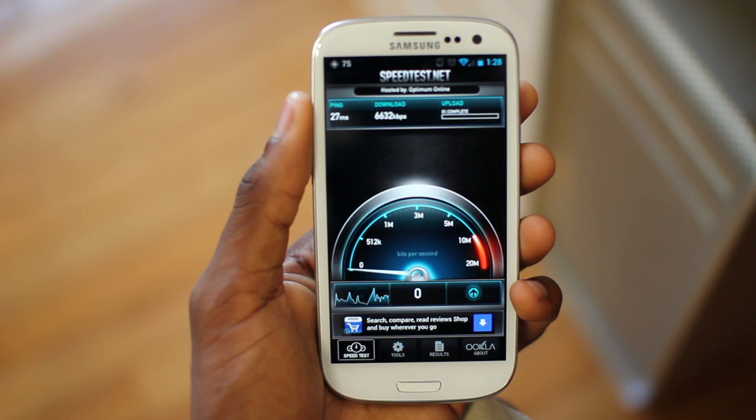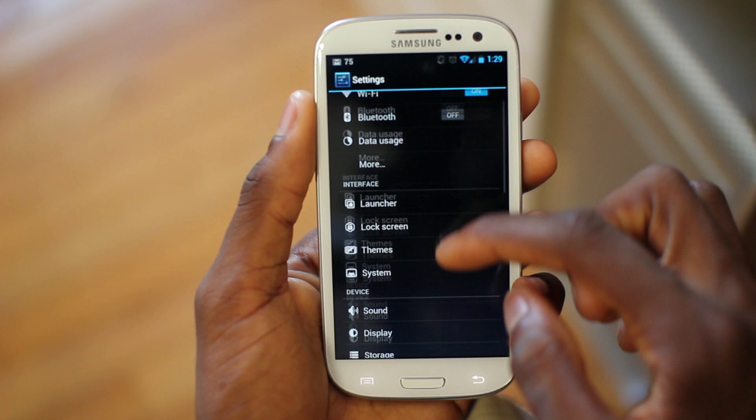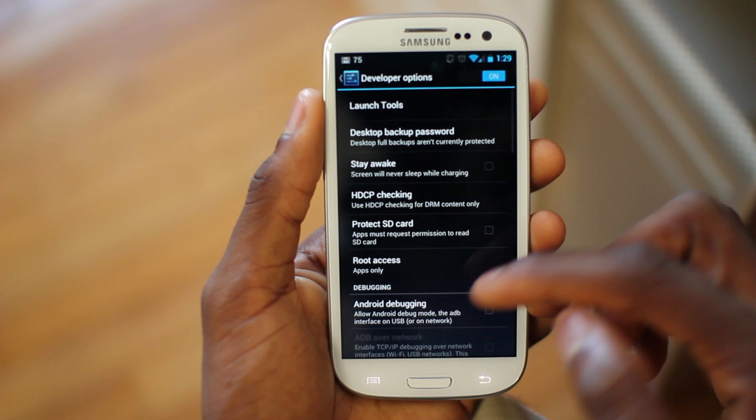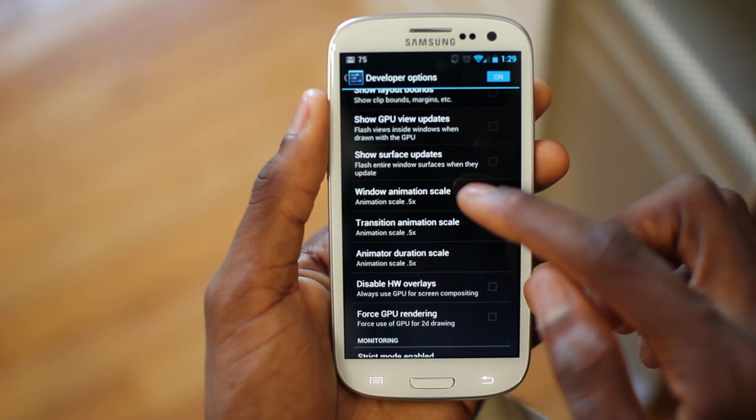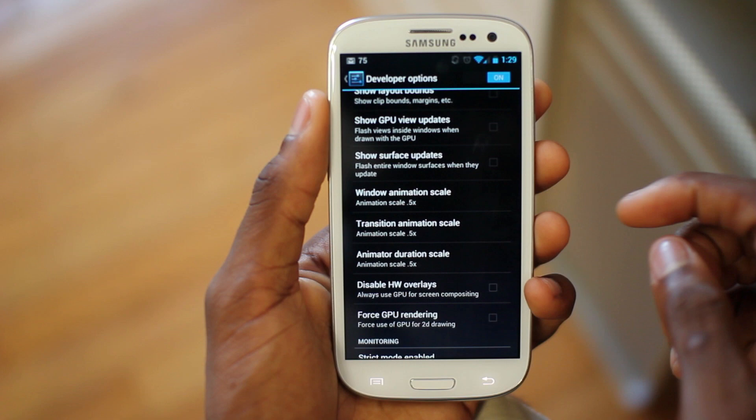Here's a quick tip I use on all 4.x devices: go to Settings, scroll past all the CyanogenMod and Google stuff to Developer Options, then go into animations and change the animation scale to 0.5x. At 1x it's the default; at 0.5x your device just feels a lot snappier. You can turn animations off completely, but I prefer having them on at 0.5x — it feels really fast.